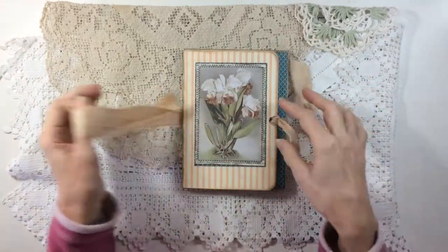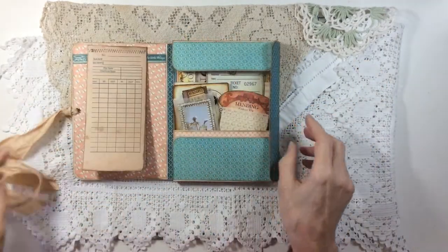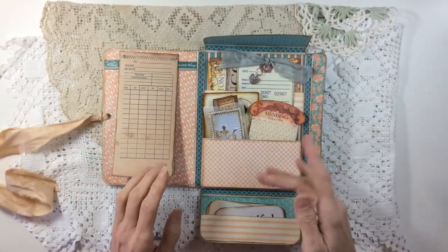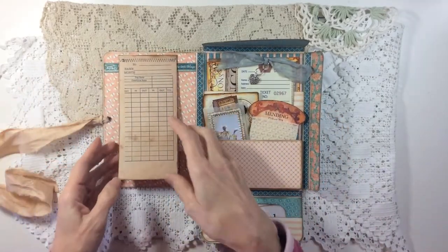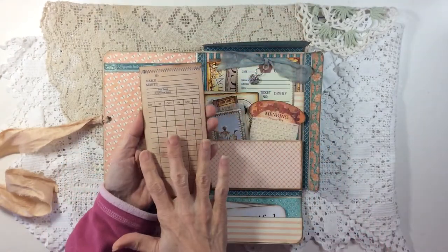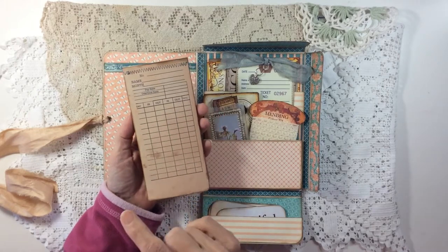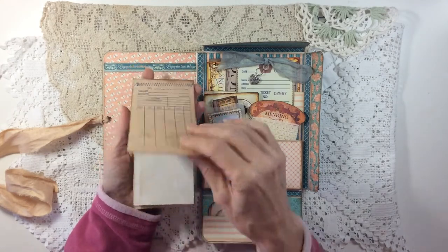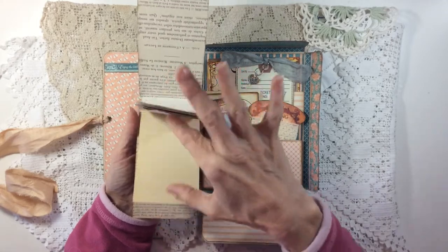There's a sari silk tie that I've put through an eyelet and this is a folio really, a little box I've put together with three pockets and a belly band here that I've hung a little booklet on. The booklet covers are made from a piece of the faux ephemera - it comes as one piece, I've cut it in half and used it as a front and back for this little booklet which has got some bits of scrap paper in.